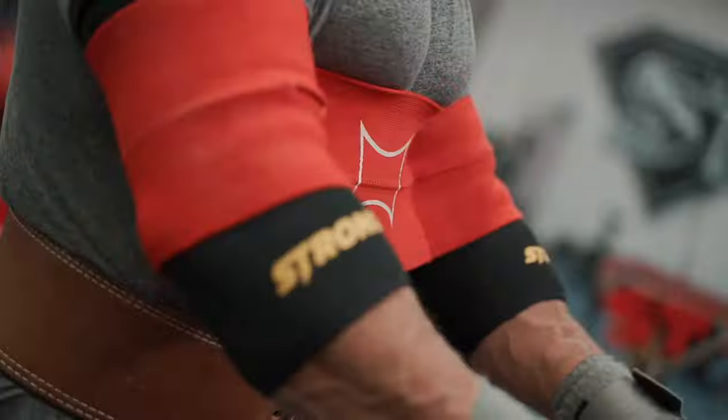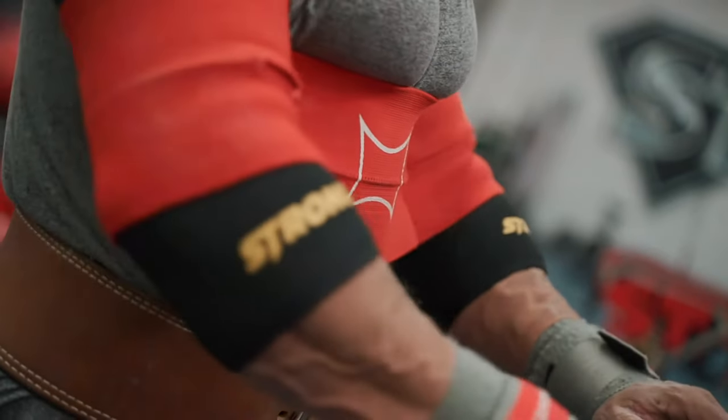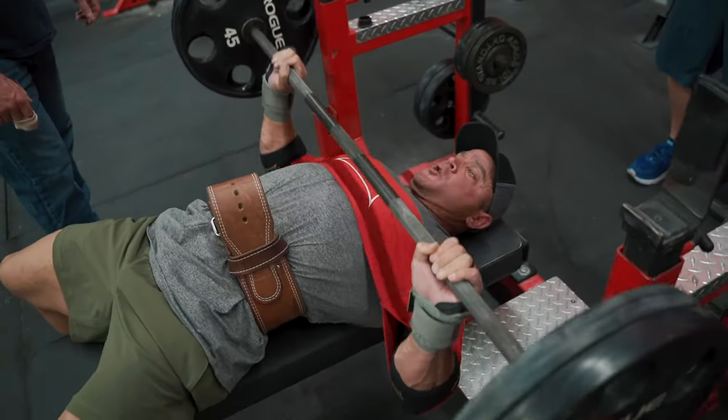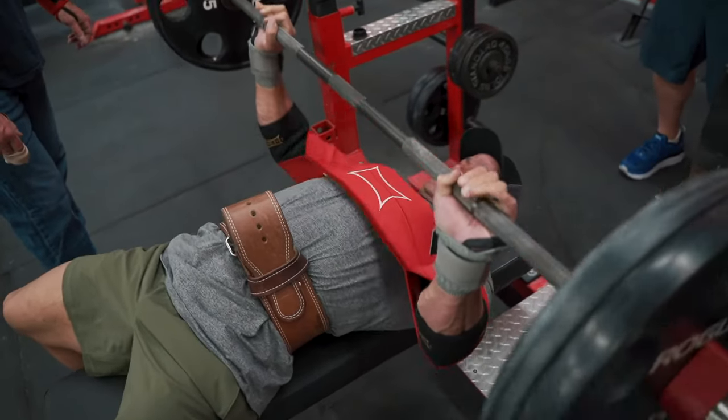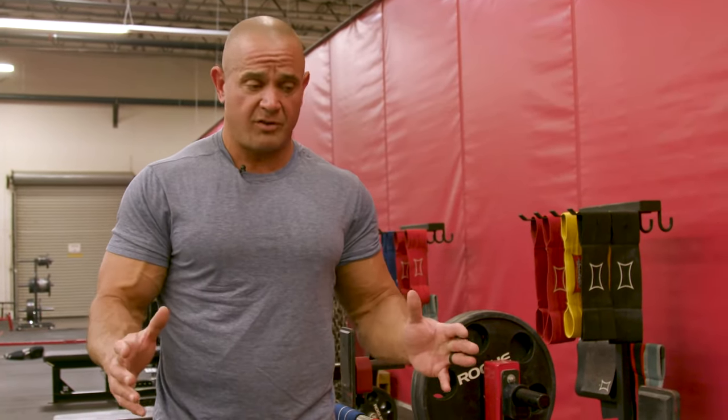You can look at the bench press as being one of the great upper body exercises because it's going to involve your entire body. When we think of upper body exercises that are great and legitimate, we have an overhead press, we have a pull-up, and then we have a bench press. Those are the three best ones.